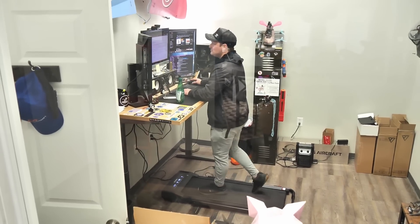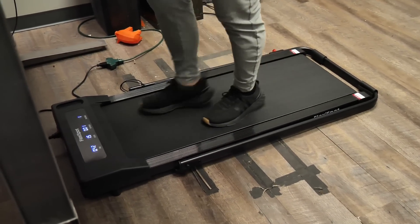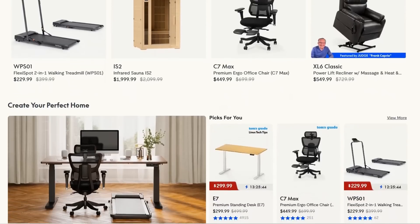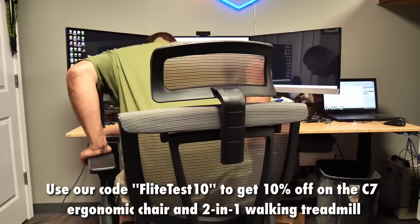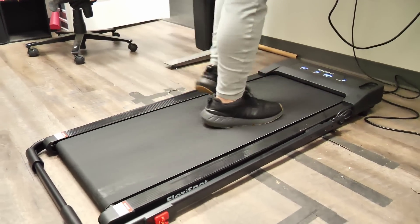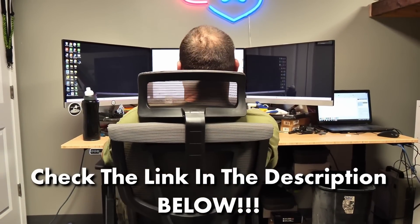On top of being a very versatile platform, you also have the flexibility of it being durable — 264-pound weight capacity, which is awesome. You also get a two-year warranty, which is fantastic for peace of mind. Flexi Spot provides all kinds of standing desks, ergonomic chairs, and walking treadmills to enhance the demands of your daily life. Use our code FLIGHTTEST10 to get 10% off on the C7 ergonomic chair and the 2-in-1 walking treadmill, and make sure to check out their Black Friday sales with up to 65% off.